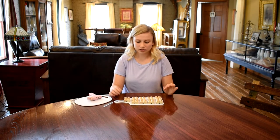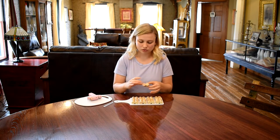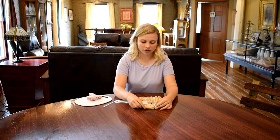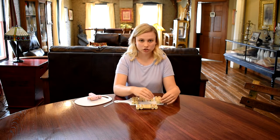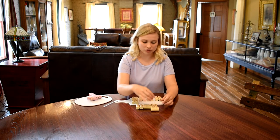Now that I have all of those sets glued together, I am going to put them in the pattern that I want. So I'm going to do every other one vertically, one horizontally, and then another vertically, and just do opposite going up. So I'm going to have three rows of three.